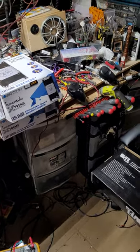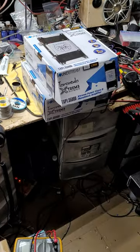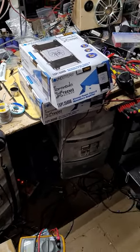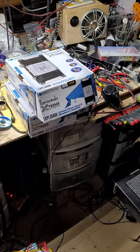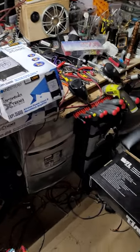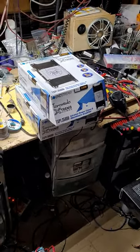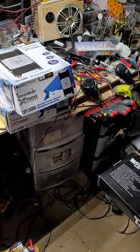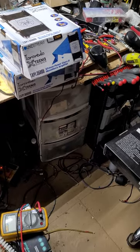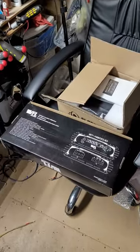Alright boys and girls, today we're going to talk about low-budget bliss — base heads on a low budget, the low-budget kings. This is a top-five list. If you're on a low budget, what is the best value bass amplifier you can buy?